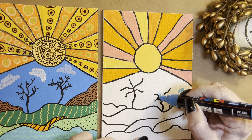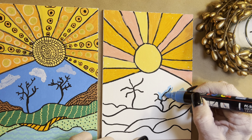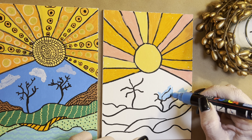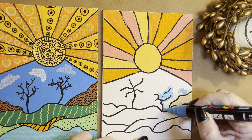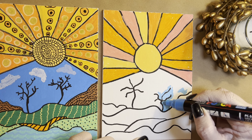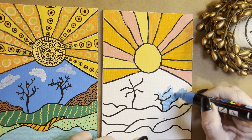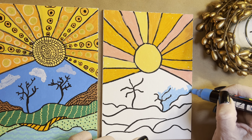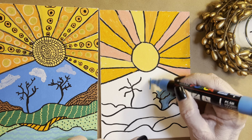So I'm going to go around my trees, and I don't worry if I mess up because I can go back with my black marker. These are permanent acrylic markers. So if you make a mistake, don't worry about it — it'll dry and you can go over it and cover it. I love this shade of blue and the bright colors of Posca markers.